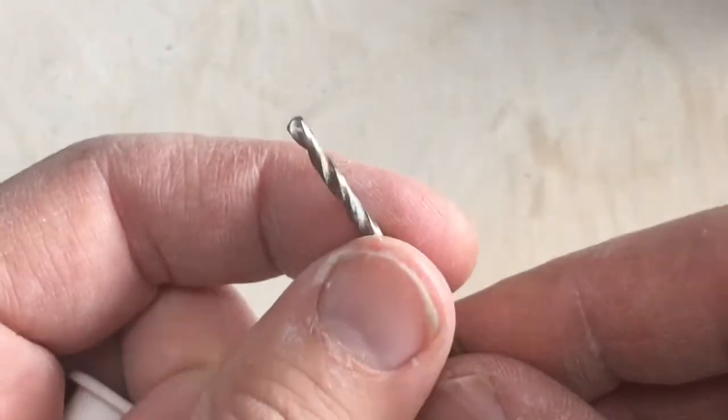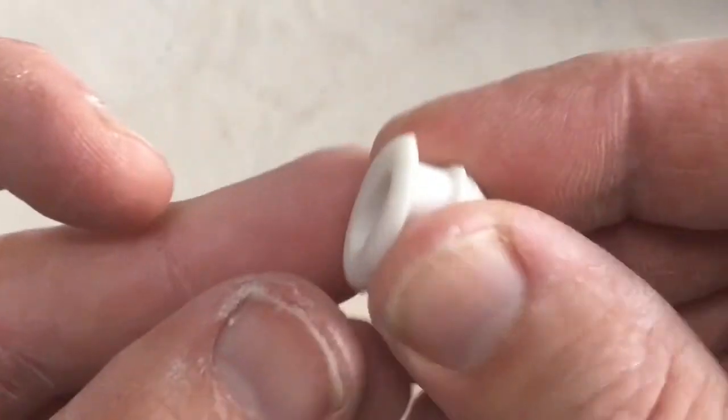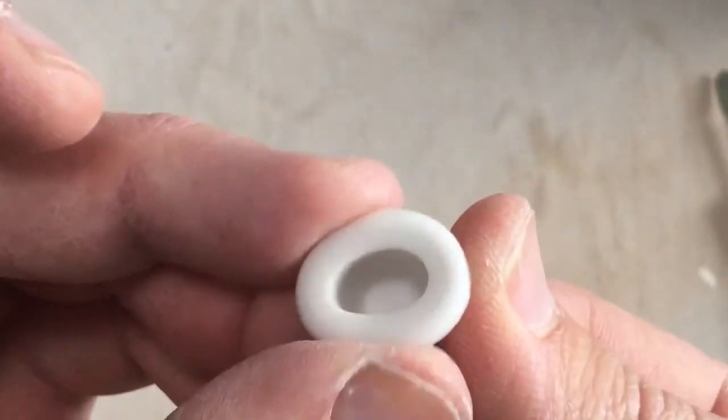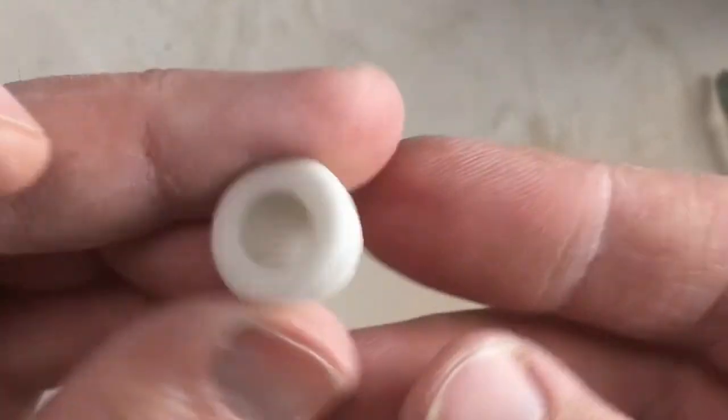Cork will work, but these stoppers are a really nice fit and they're pliable, which makes them a lot more forgiving if your hole is maybe a little too big or too small, or if it's accidentally oblong — it'll really help you out a lot.